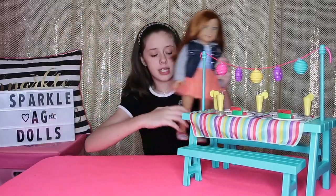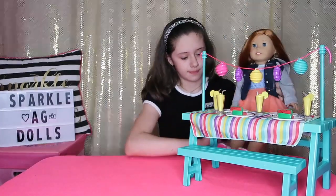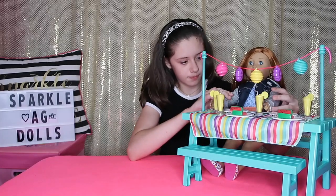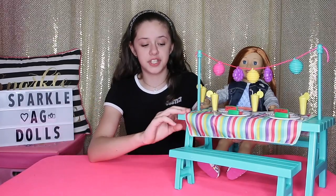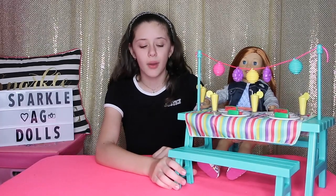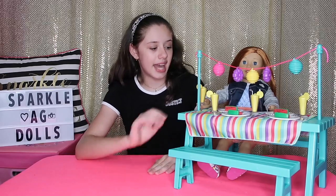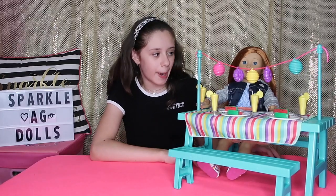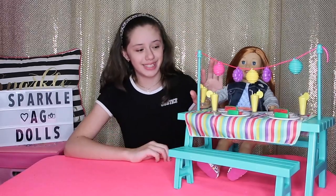I'm going to sit Juliet at the table so she can enjoy her watermelon. I like this set a lot because the table is so much taller than the R Generation one, and the benches are not attached, which makes it so much easier to seat the dolls and leaves a lot more room. I think Juliet loves this set — she's already eating! What's your favorite part about this set, Juliet? The lemon slushies! That's my favorite part too — they are so cute!